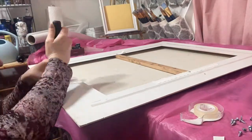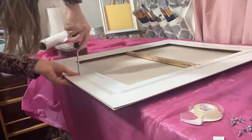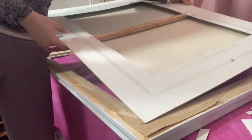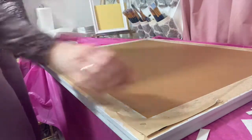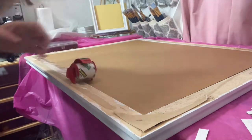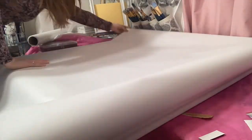Again I'm attaching the screws to the actual wood of the painting rather than through the canvas, because I don't want to inflict damage on the integrity of the painting around those edges. Moment of truth - look, it's nice and perfectly flush so I'm able to just easily tape it. The tape does the trick so it should be fine.